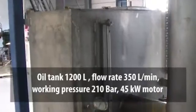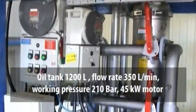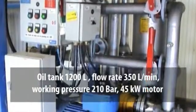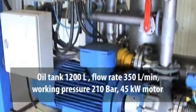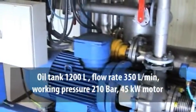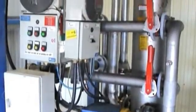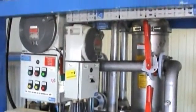The oil tank is 1200 litres with a flow rate of 350 litres a minute, 60 hertz, and a working pressure of 210 bar with a 45 kilowatt motor. The unit also has an oil cooler, pressure regulator, and flow indicator. Filtration capacity is down to 2 microns with both pressure and return filters.